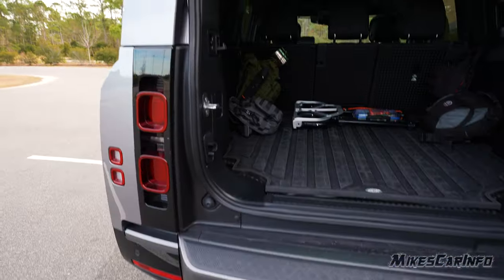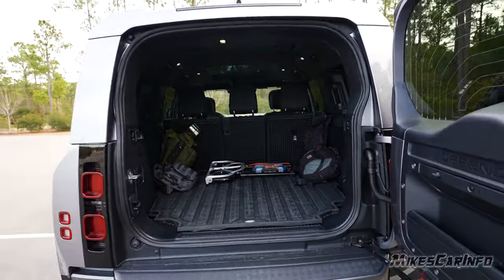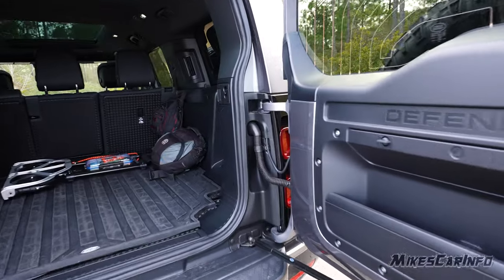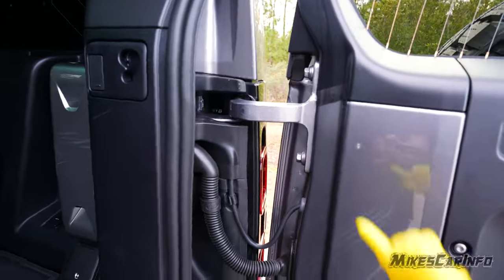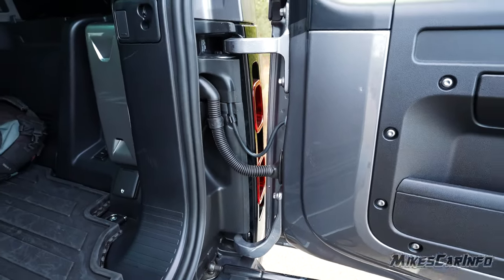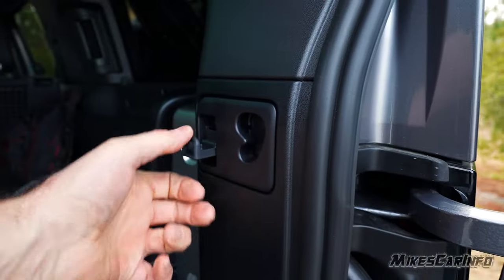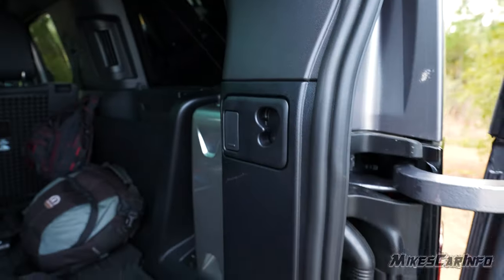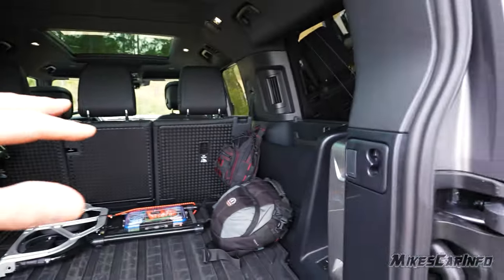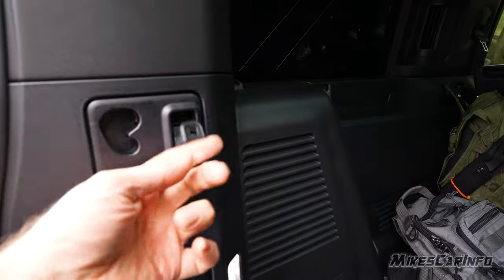The cargo area has a lot of positives. On the outside of the door, there are hangers where you can attach a bar, a net pocket, or a cover. Inside, you can raise and lower the rear floor panel, which is very handy for accessing the trailer hitch plug-ins. The cargo area has a big rubber mat with a protective flap that folds down to protect the bumper when loading heavy items. The load floor cover is secured with snaps — very important during off-roading so nothing flops around.